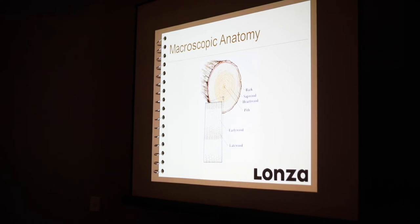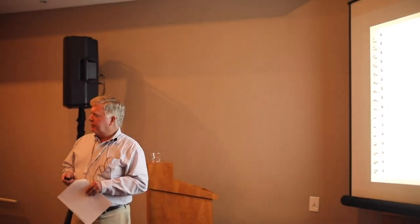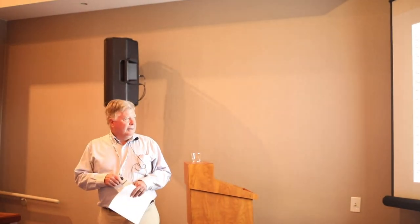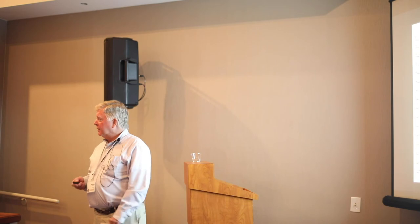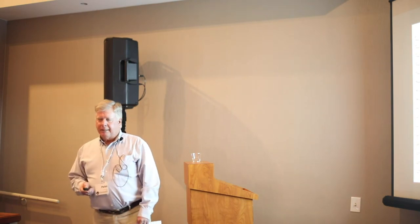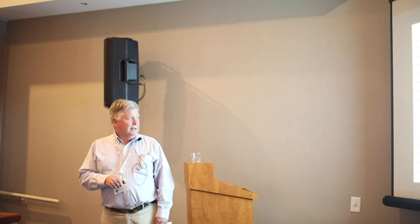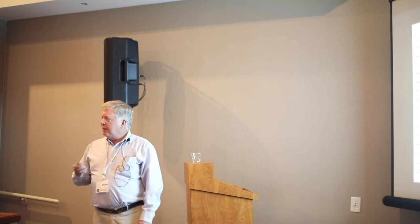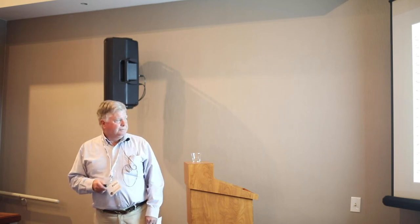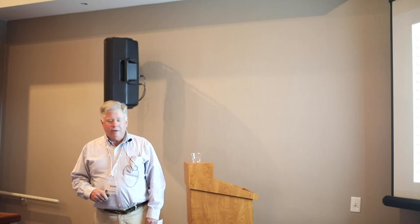Species differ. In the south, we have what's called a thin heartwood species — mostly sapwood with a small amount of heartwood. Whereas out west, Douglas fir, yellow cedar, red cedar — those species have high heartwood content and a very thin layer of sapwood. All those things will come into play in how you treat. The other obvious thing we see in this section are the growth rings.